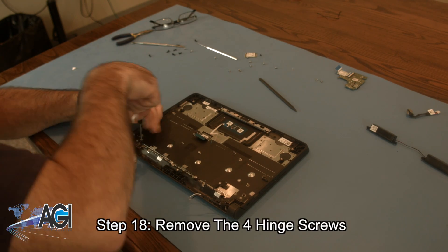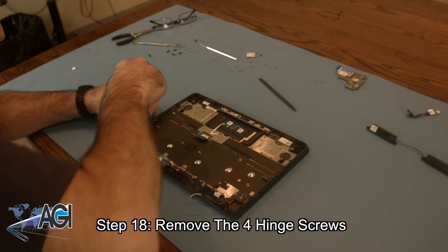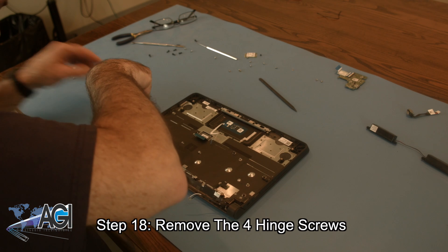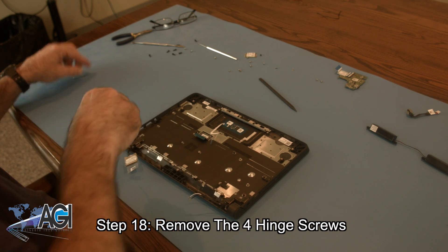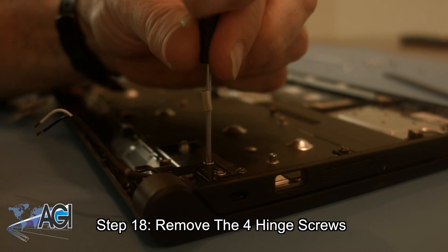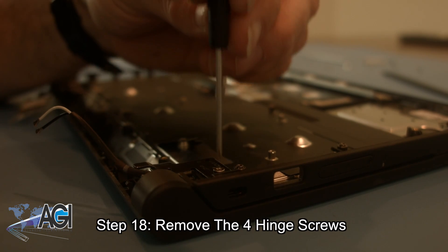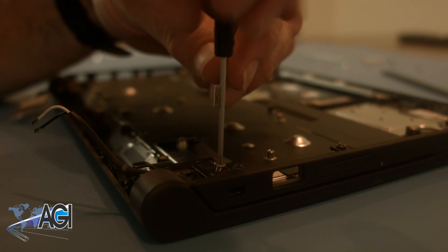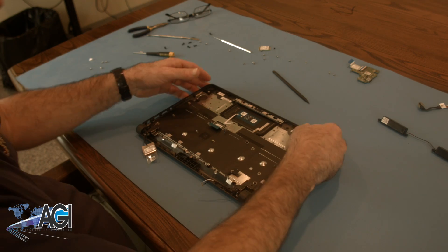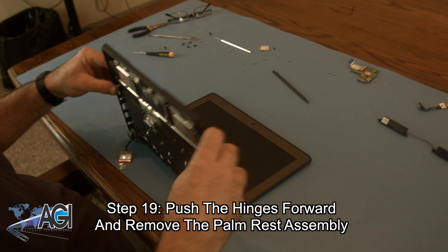Next, you will remove the four hinge screws. Now, you can push the hinges forward and remove the palm rest assembly.